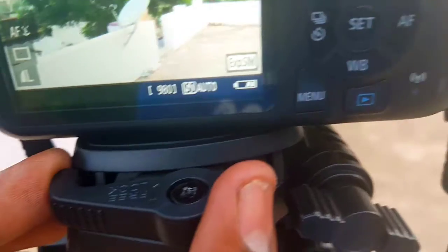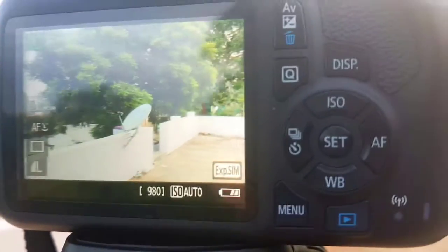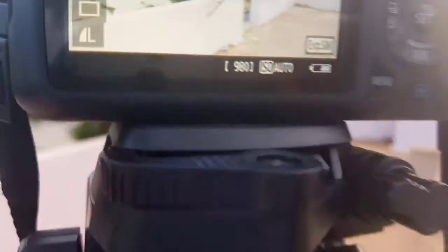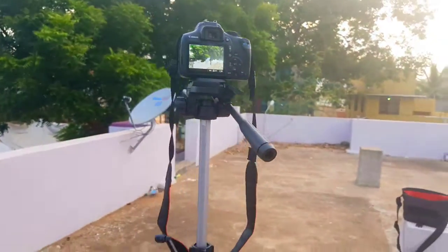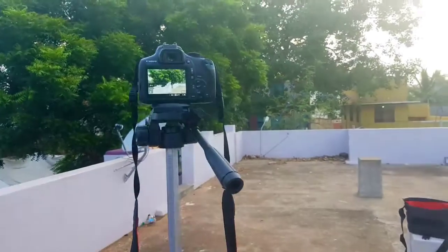Once you lock it, you can support up to 3kg. Most DSLRs are around 500g, so if you attach a lens, you will be well within the 3kg limit. That is the benefit of this tripod.